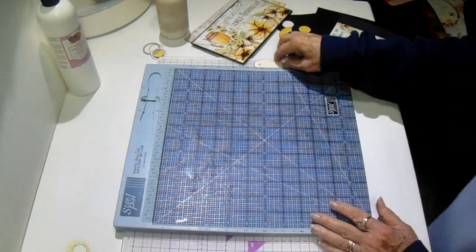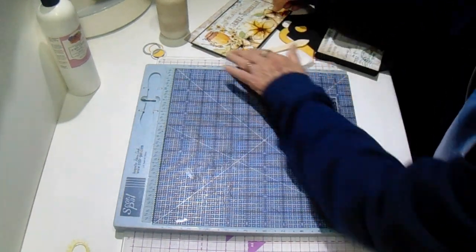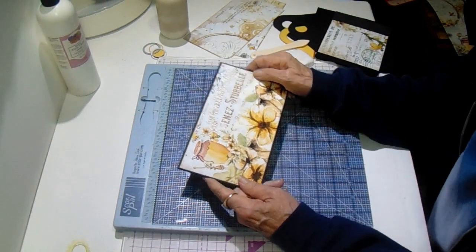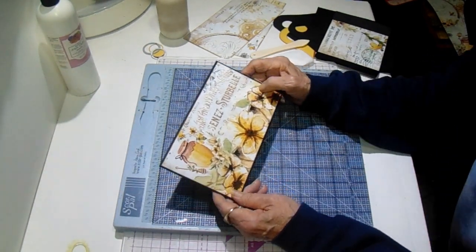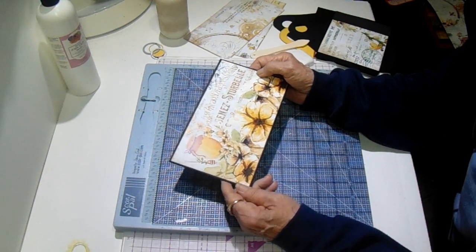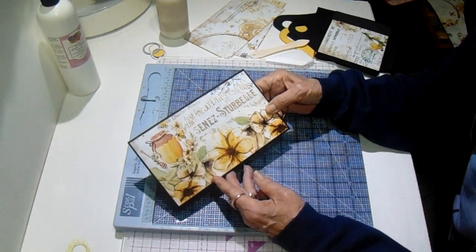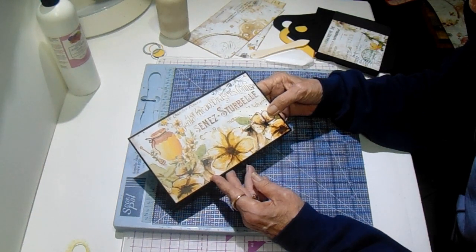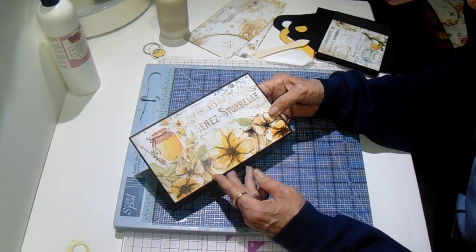Alright everyone, I am building the gable box today. This is a real easy box to put together — this is going to be more of a process tutorial instead of just a step-by-step. This is super easy to make. I use the Bee House paper from Country Craft Creations and the black artisan cardstock.